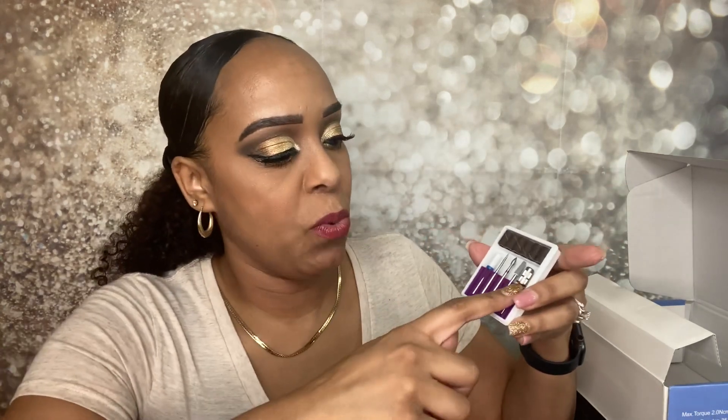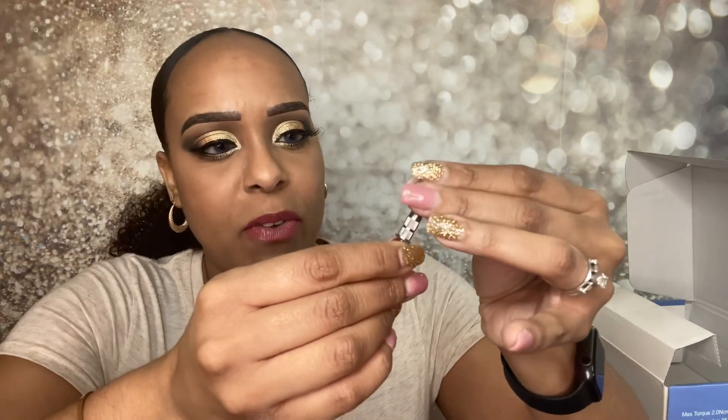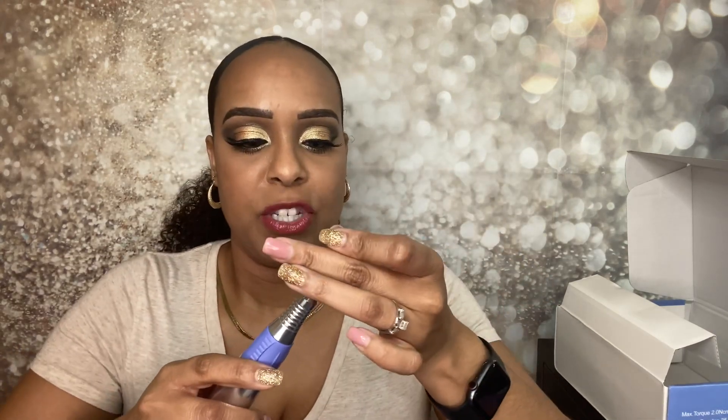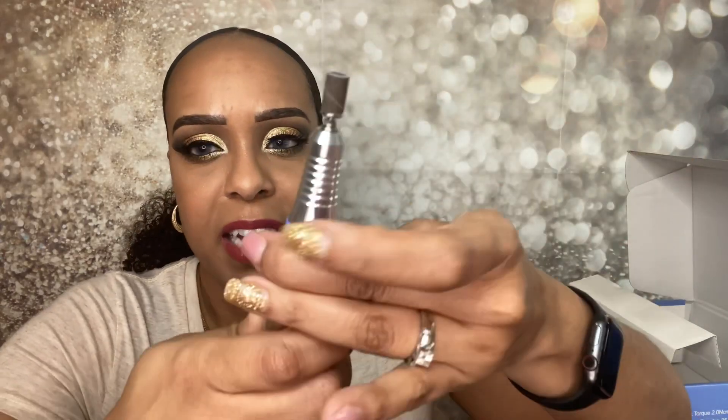Now let's look at the drill bits. This is the one I typically use — the one you put the sanding bands on. It comes in fine, medium, and hard grit. Fine is for natural nails, which is probably what I will be using. To change the bit, you just take it off and push the new one right in. It is a little hard to get on there — I don't have the best arm strength — but you just push it right inside and turn it to lock, and you'll hear a click. So it's locked and ready to go.